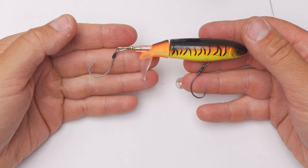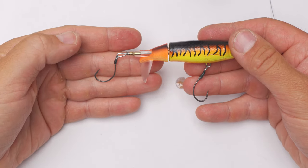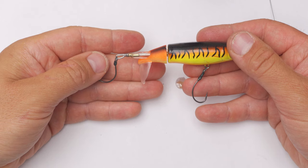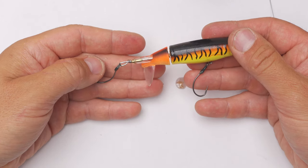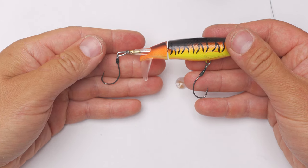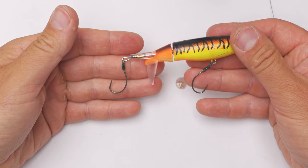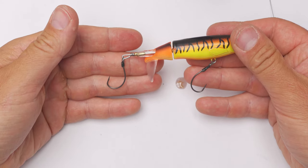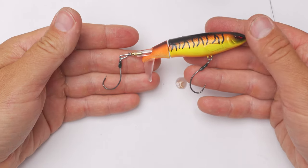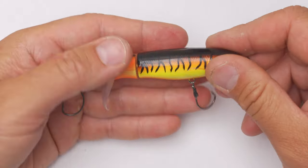That's a perfect presentation. When I started using this, I noticed immediately that my hooked-to-landed fish ratio went through the roof. I used to land around 50% of chub or trout especially, but when I started using this technique it went to 80–90%, fishing in the same rivers. So this technique definitely helps, at least for me.